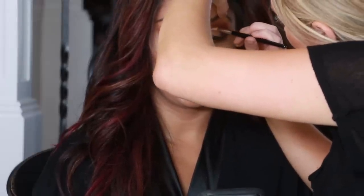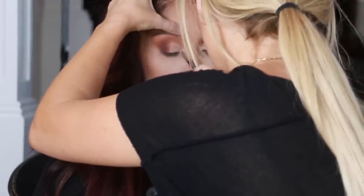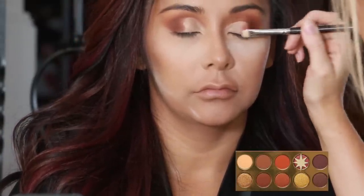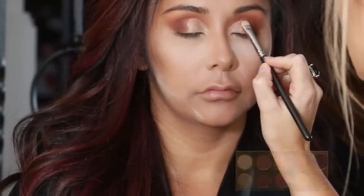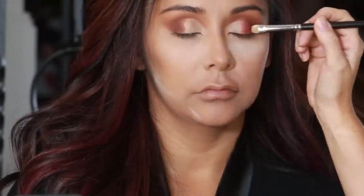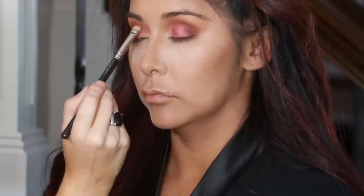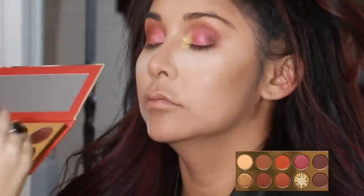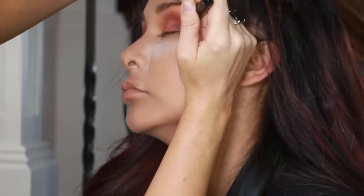Now I'm going back in with the Too Faced Born This Way concealer and cutting her crease, using a really tiny concealer brush to make sure that it's super precise. Once you have the concealer laid out it serves as a perfect sticky base for your shimmer shades, so now I'm going in with Fiery Eruption and applying it in a packing motion. For the inner portion of her eye I'm using the shade Golden Ember, and then giving her her signature winged liner.